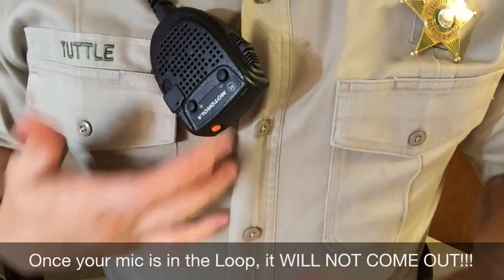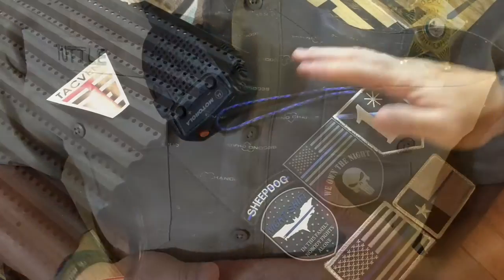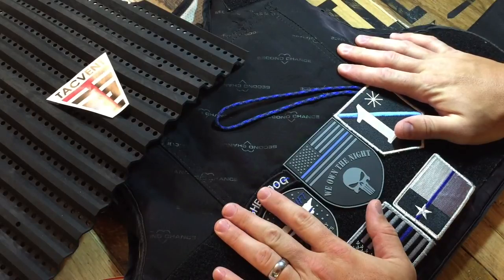As you can see, the mic loop, no matter the color, is completely concealed by my uniform and my microphone. Thanks everyone for visiting the mic loop. I hope this video helps you in your application of the mic loop to your body armor.